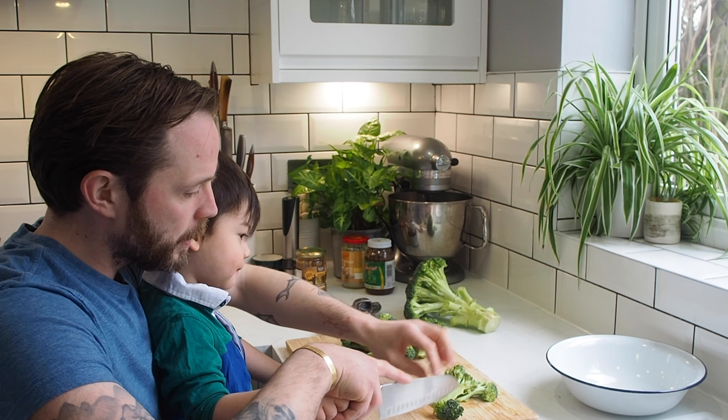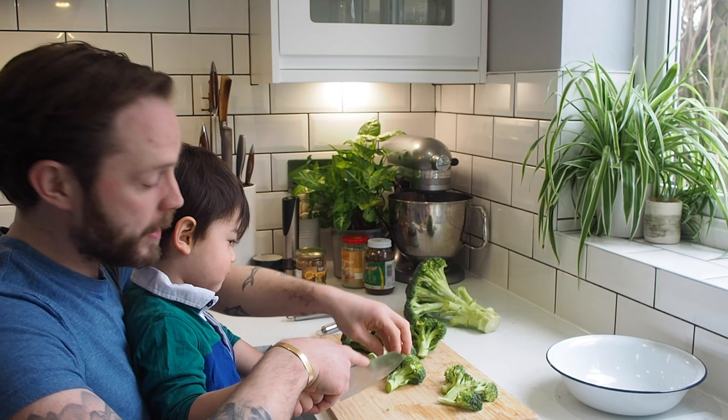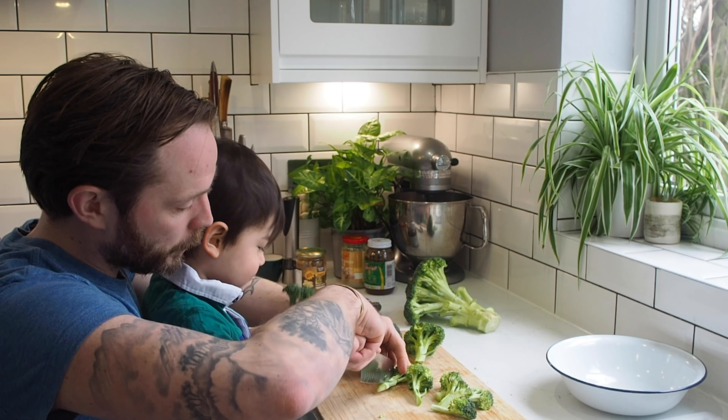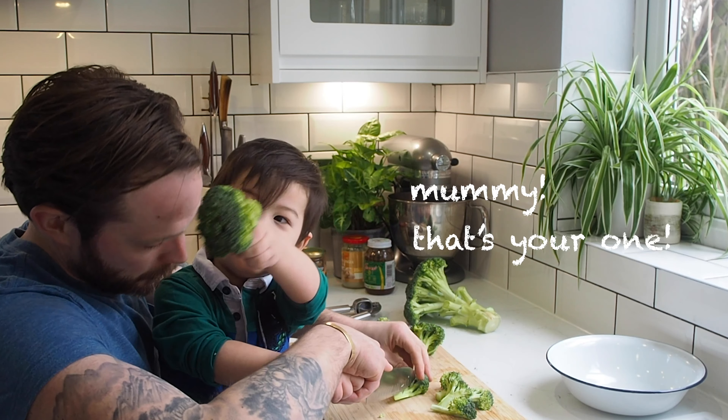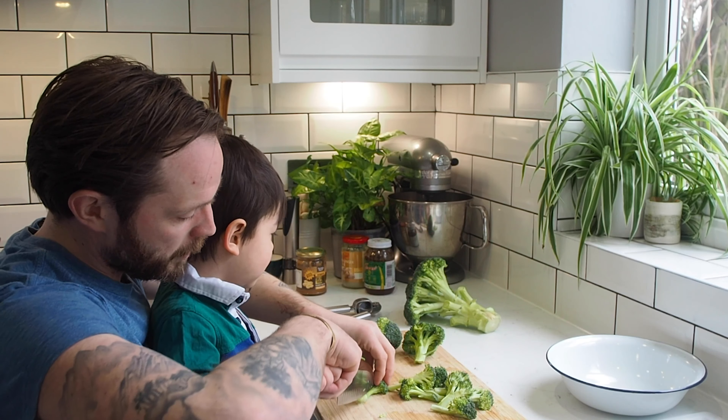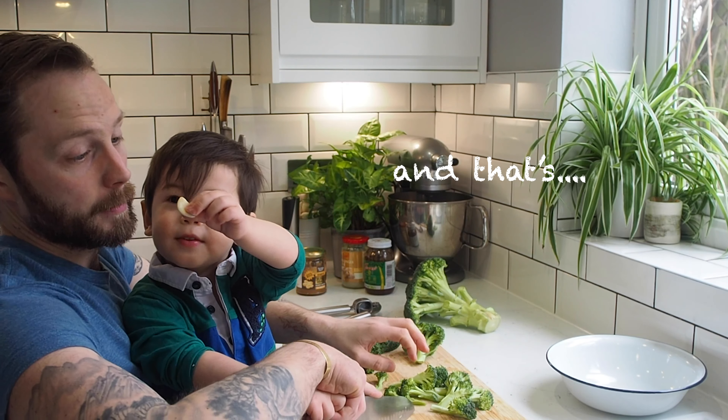There we go. All I'm doing with the florets — is that mummy's? We'll cut that in half, half again. Mummy, that's your one. That's for mummy. So it's just little pieces like that; you can go even smaller.